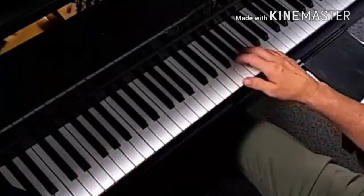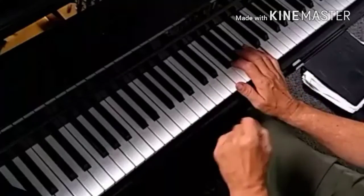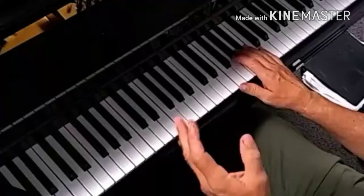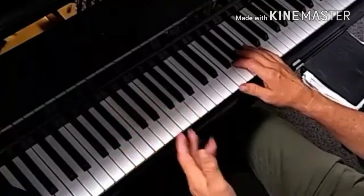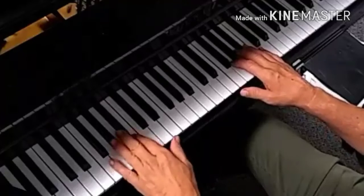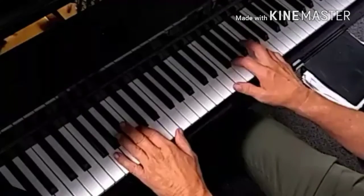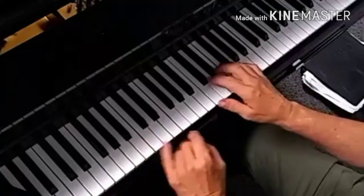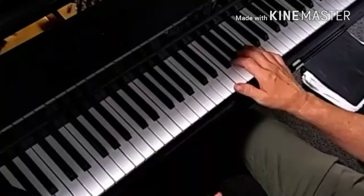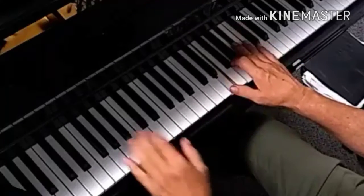A very common thing to do in blues, or any kind of popular music, is a 5-6-1. You're almost in a feeling of like a major pentatonic. And then a lot of times what I'll do is go — that's that flat 7. It's just got that sound. Now you're going to go to the 4 chord.